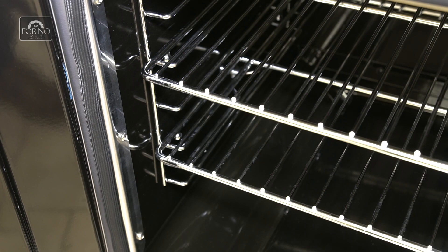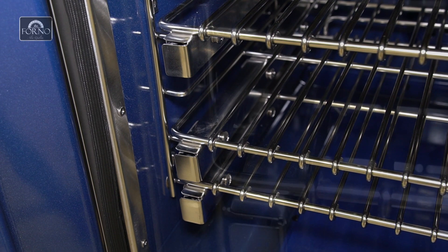Make sure that the oven racks are properly secured and installed. For sliding oven racks, make sure the bracket rests on the supporting rack.